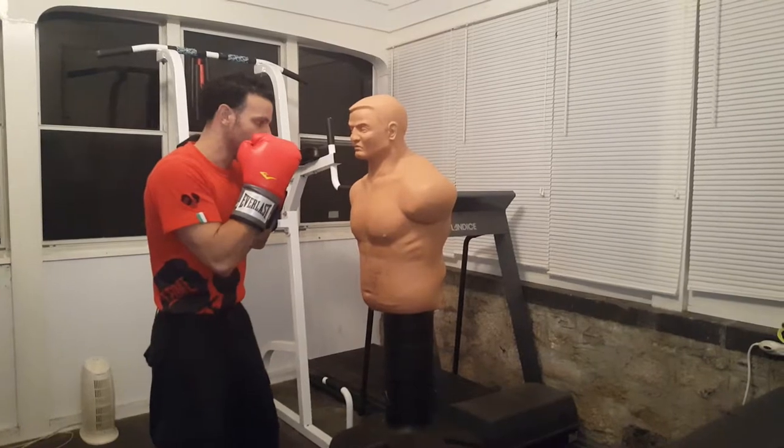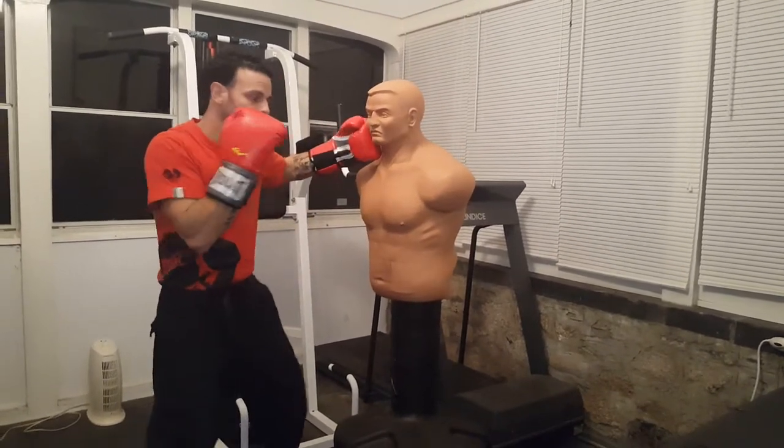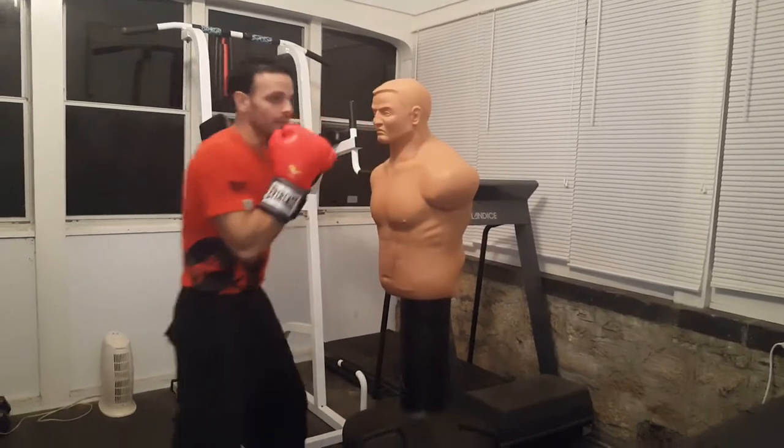We're gonna use the legs. We're gonna go under his right hook, come up, left hook. Go under his left hook, come up, right hook.